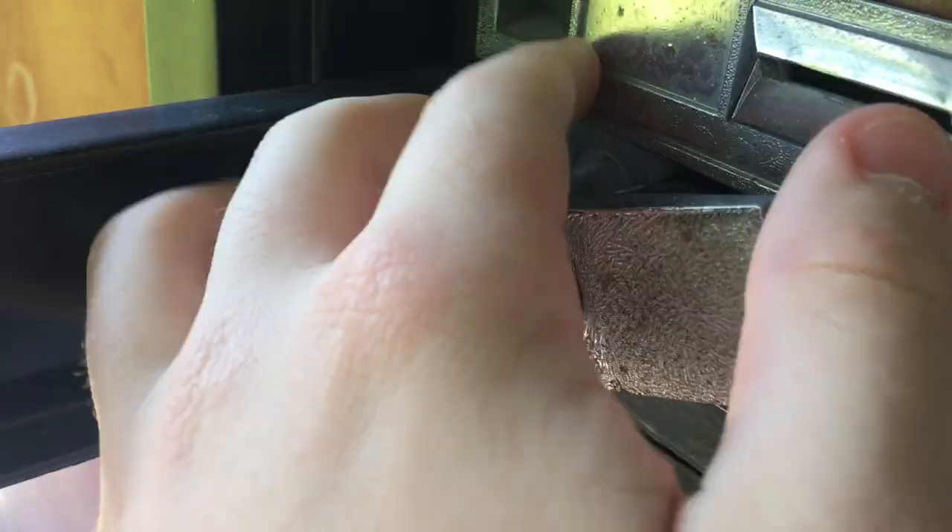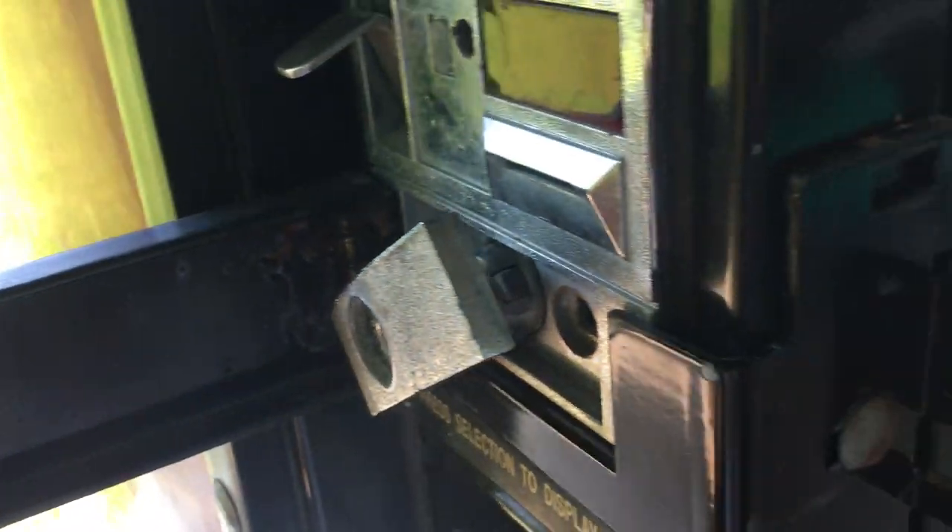I wanted to try to expand my business and so far it's working. This machine has a few other things — it's kind of old, you can see it has some corrosion in places and it's kind of dirty, which I'm probably going to be cleaning today. I might do a video on how to clean your vending machine properly.